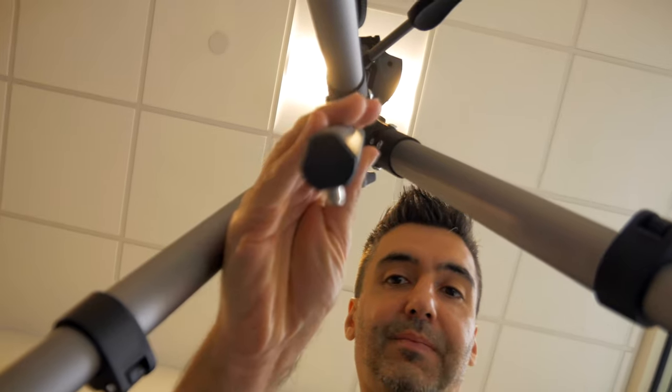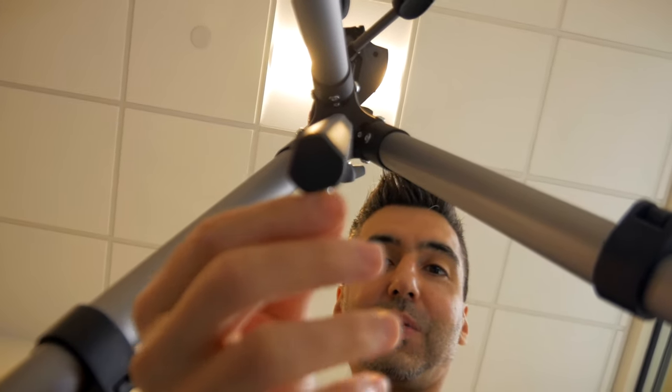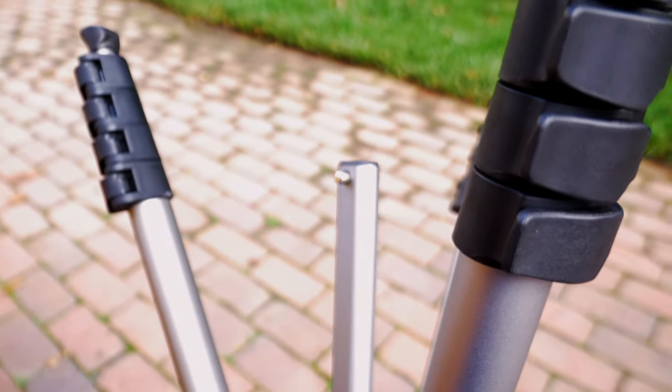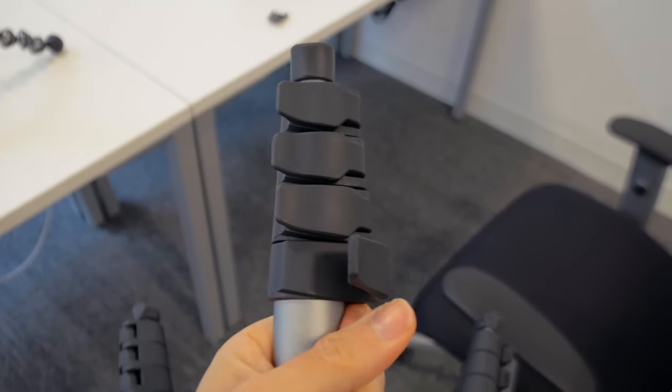Another thing I wish this tripod had — you can't hang your camera from the center column. There's no attachment to hook the camera so you can use it for shots where you want to shoot down on the floor, sideways lower, or sideways like this. There are a lot of things you can do when you have that kind of center column hook, and I wish it had that.